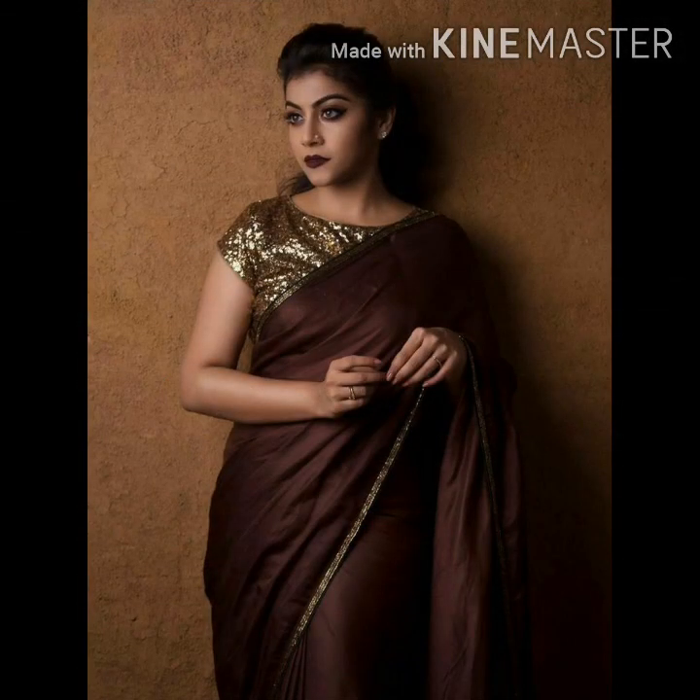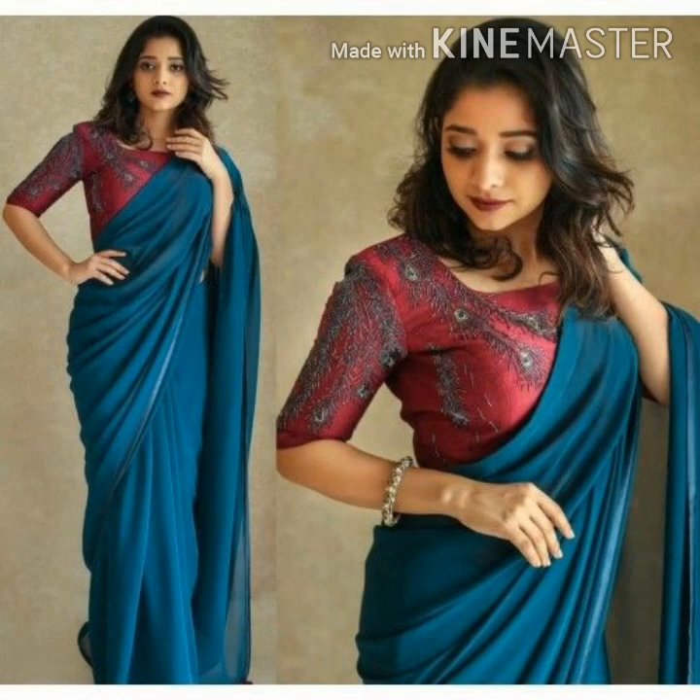This blouse — I will show you a lot of blouse options. This blouse is not the same. Please try to mix and match.